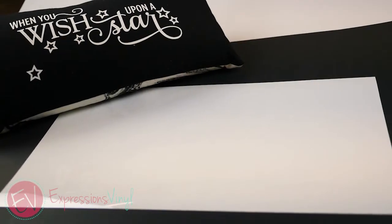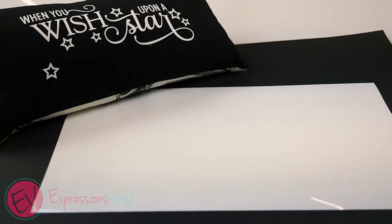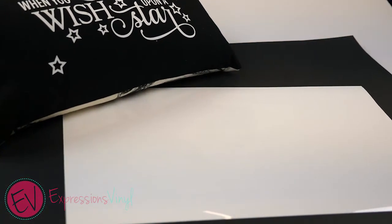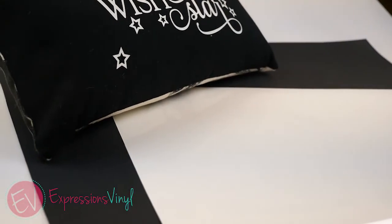The Glow-in-the-Dark EasyWeed Heat Transfer Vinyl by Siser is sure to bring a luminescent smile to any face. It is available in 9 by 12 inch or 12 by 20 inch sheets. The recommended cut settings are listed above under the Machine Settings tab.